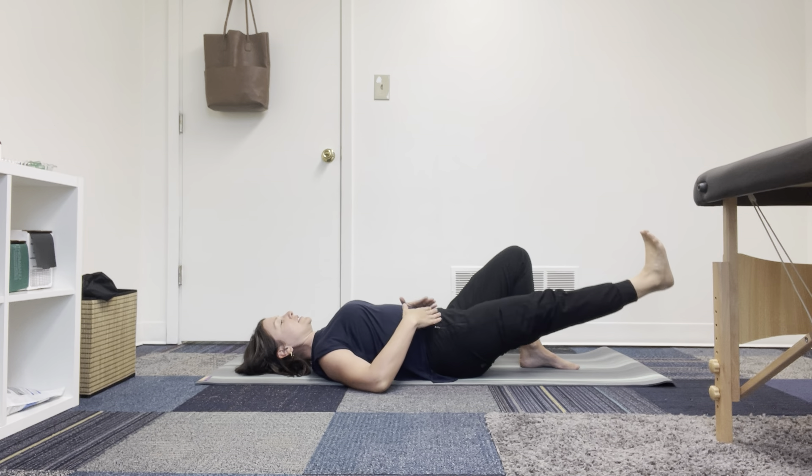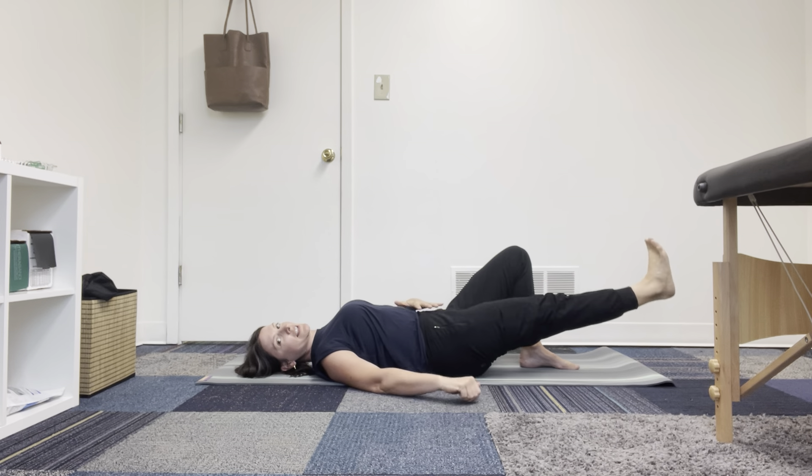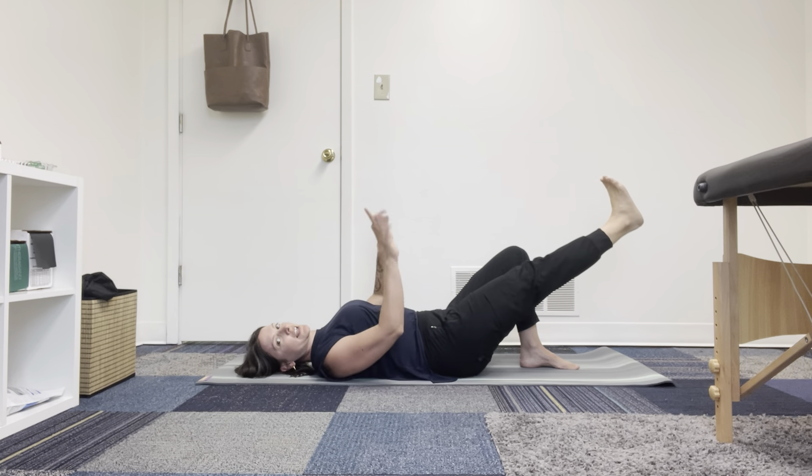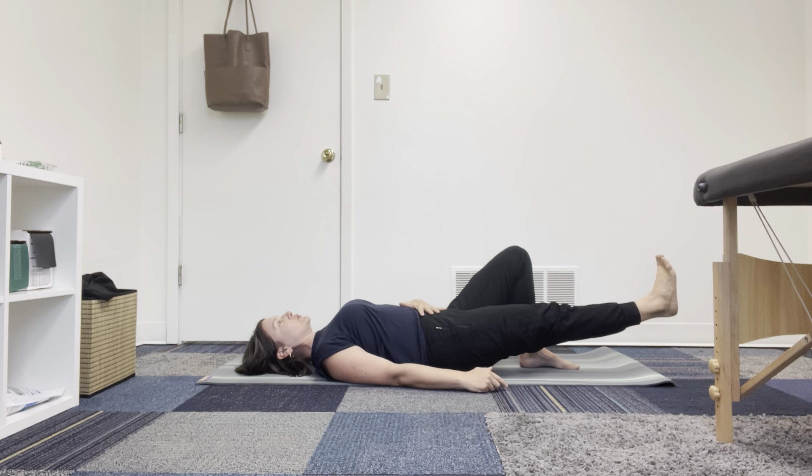We want to keep that pelvic tilt, and that exhale helps to engage the low abdominals as the leg adds load as it reaches away. That exhale helps you to engage and to keep that stability.